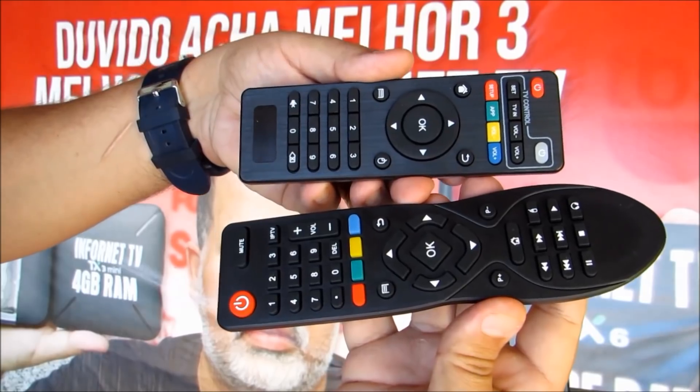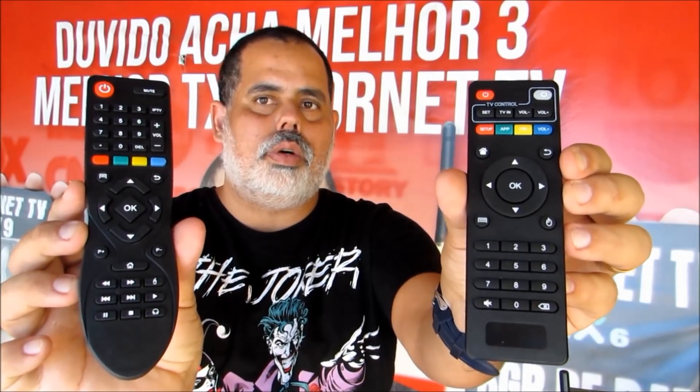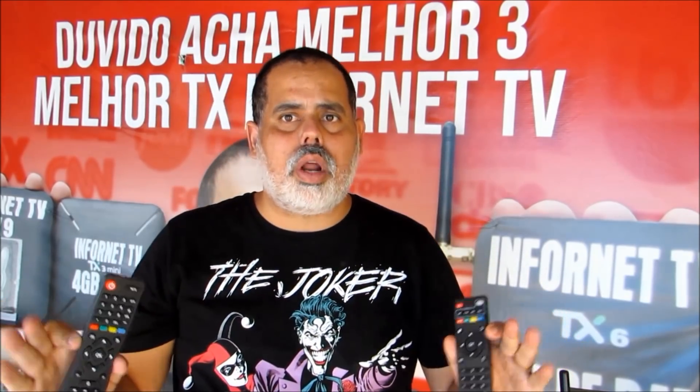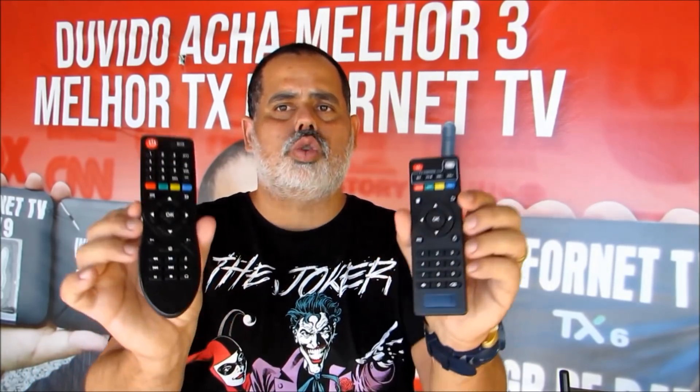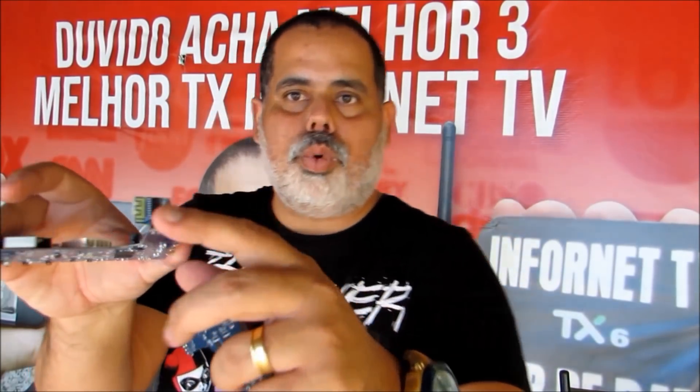Coloca na descrição desse vídeo se vale a pena a gente fazer. A gente vai produzir 10 unidades desse Super MXQ 4K, fabricado no Brasil, com controle totalmente diferente. Ele vai vir com 70 mil em conteúdo, já todo configurado — você não precisa fazer nada. Um TV Box para atender toda a sua família. A gente já tirou o superaquecimento do MXQ 4K. Então ele vai precisar desse reboot aqui para um controle melhor de qualidade.